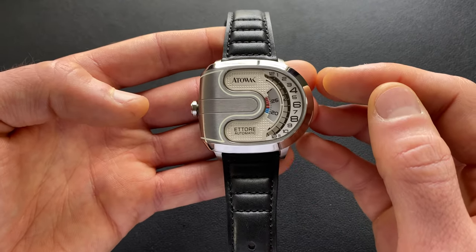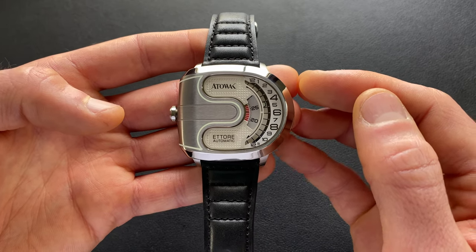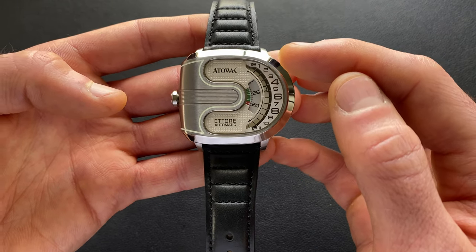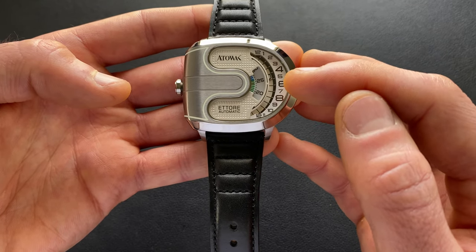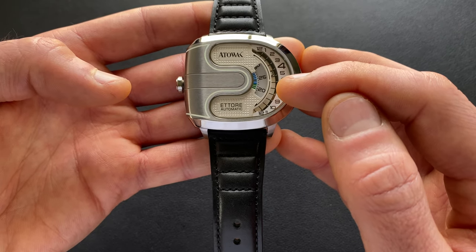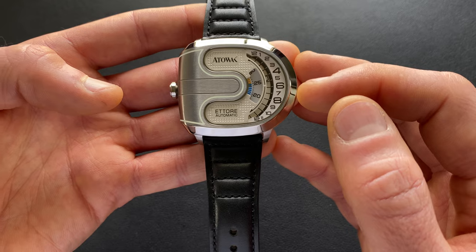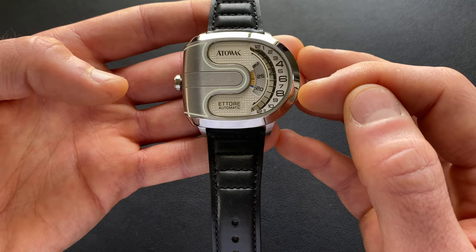As far as the layout itself, this is a retrograde configuration. You have out on the three o'clock side — the right side — your hour hand that works its way down. Then as you step up from there, you have your minute disc, which has a nice little accent in the middle — a hash mark — and that's where you check for that function. And then stepping up to another layer, you have that rotary second disc as well.